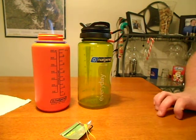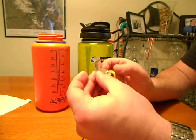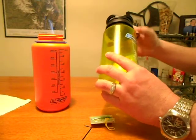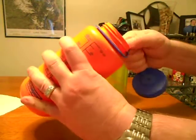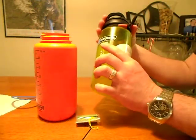Alright, Adrian here again. Got my Guyot Designs Firefly water bottle lantern. This deal right here basically replaces your normal Nalgene lid. You can just pop it off just like that and it replaces it.